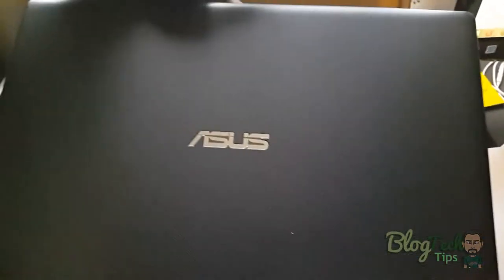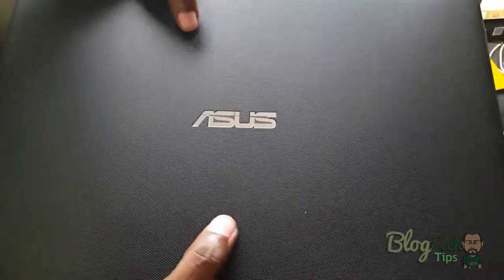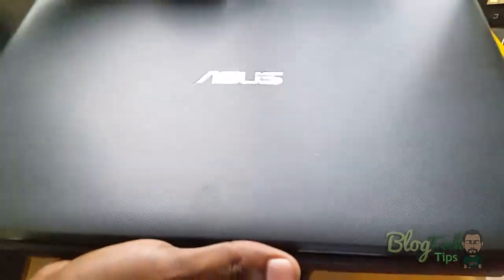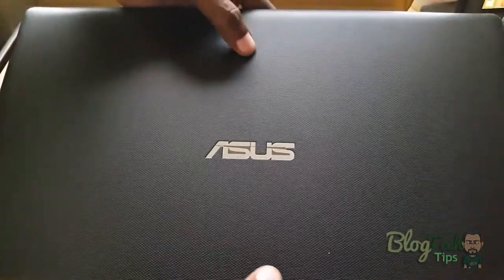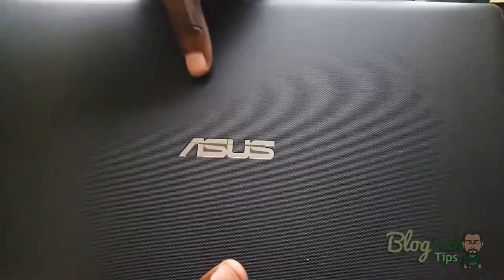Here we have a nice ASUS logo on the front. It has a matte texture finish — very nice. It doesn't look like the shiny ones that would be fingerprint magnets. As you can see, it's not a fingerprint magnet, which is nice.